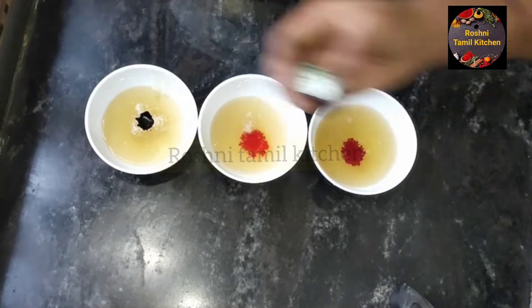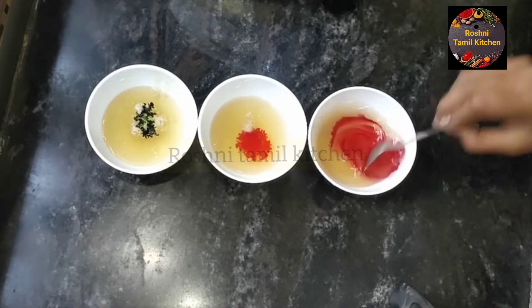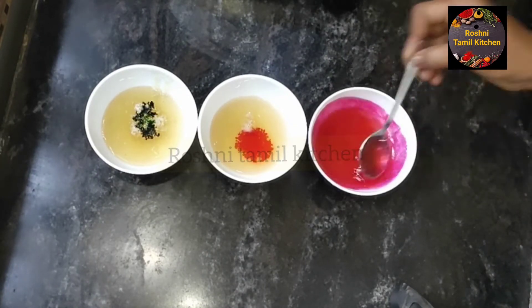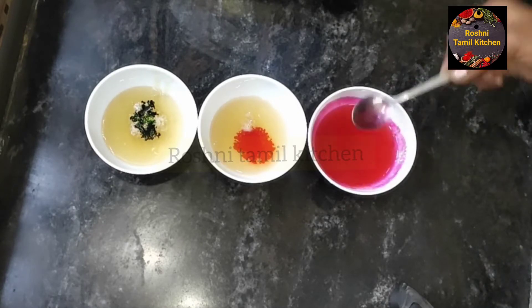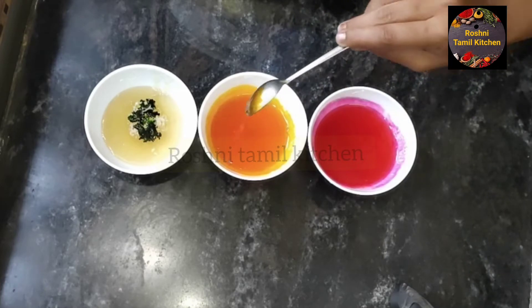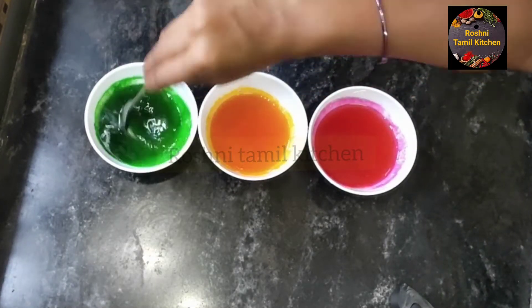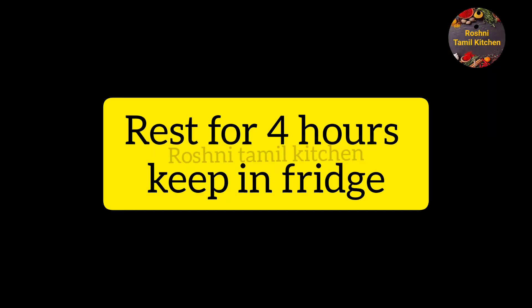Mix the liquid food color in the bowl. Pour the gel and mix for about 4 minutes. You can set the gel in a silicone mold or in the middle of the fridge.